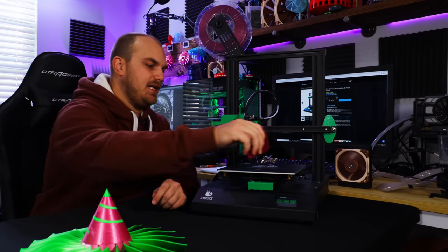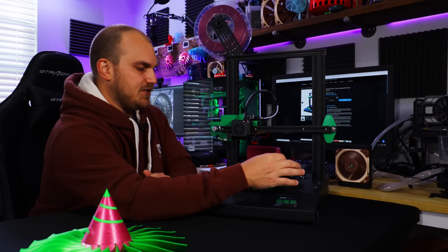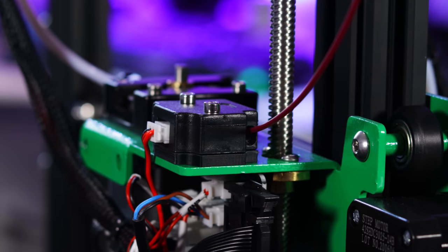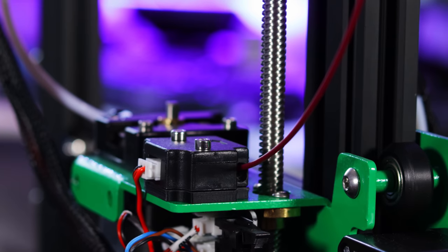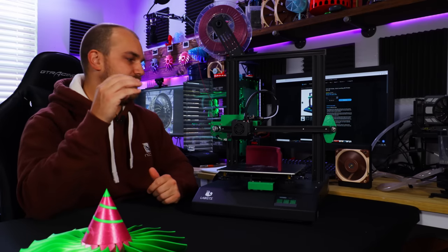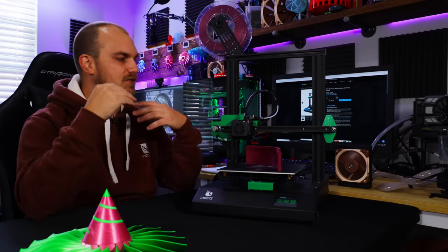I didn't have any issues with warping, even when I printed out thin objects. They stuck very well and came out perfectly flat. On the back side, you also get a filament runout sensor, which is nice to have — you don't always see that at this price point. The extruder is pretty simple, but that's a good thing, because I didn't have any issues with slipping or grinding on filament. It just worked.